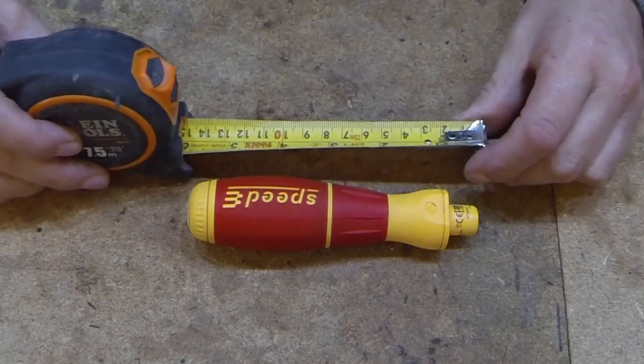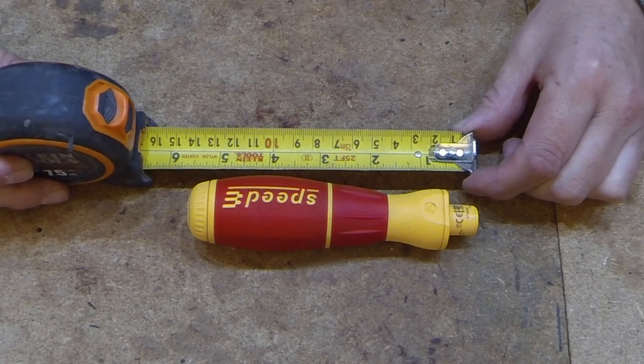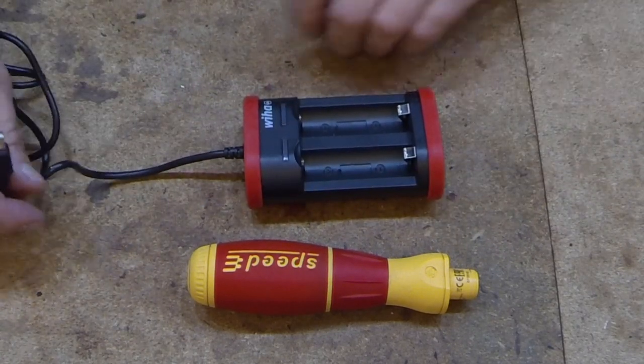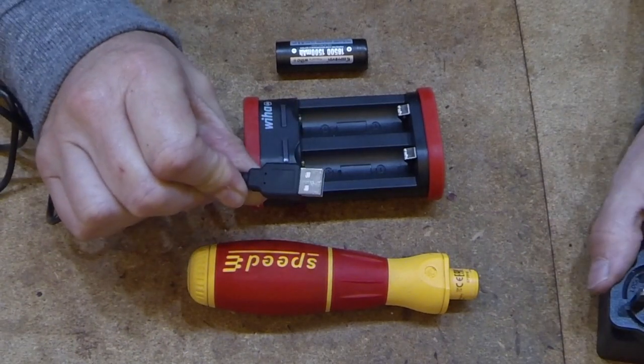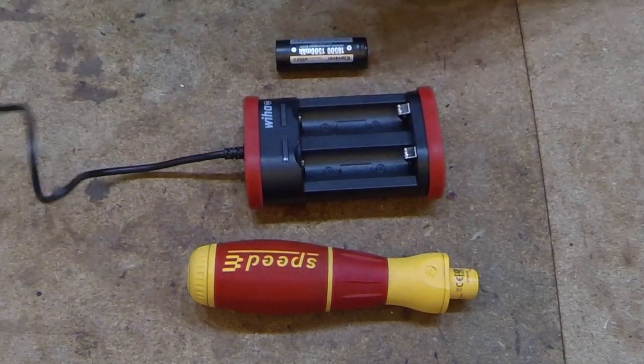I've actually put the Speedy back in the box now. The Speedy measures five and a half inches or 14 centimeters. The charger for it is a dual capacity charger, which can be plugged into your van's 12-volt power port or into the power adapter. I'll plug that in now.